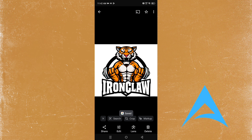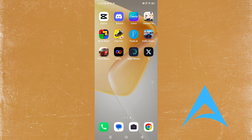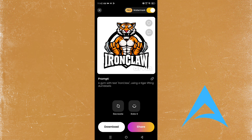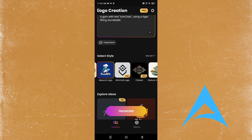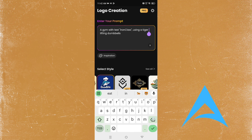You can use this logo anywhere you want now — it's literally that easy and simple. Let me try out something else and show you. Let's try a new prompt. It was pretty good with a tiger; let's use a bear this time.